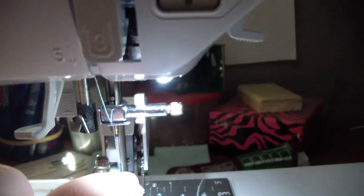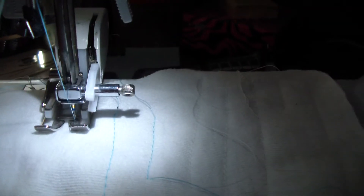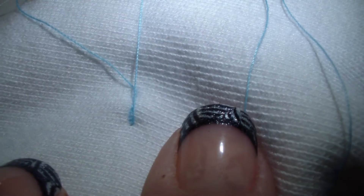So let me show you what that looks like when it actually sews — that might be what the problem is. I've got everything set correctly: the claw is on and the screw is as tight as I can get it. Watch — see how it's not even moving? That might be what's causing the problem, because it doesn't have the feed dogs working with you.